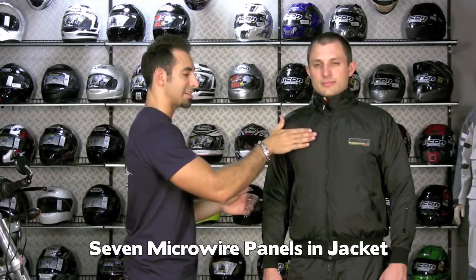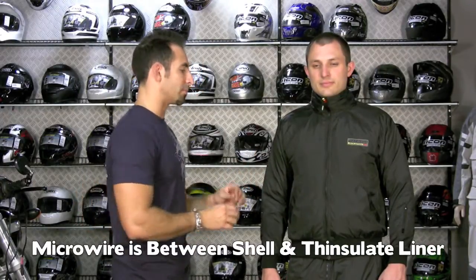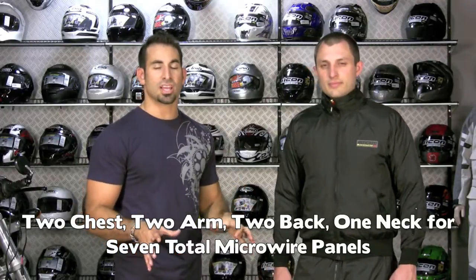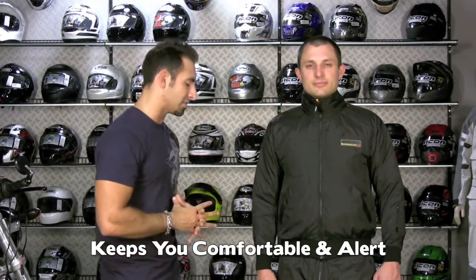Let's look at the jacket and talk about that micro wire that runs throughout it. Seven panels on the jacket have micro wire built into the fabric, sitting underneath the outer shell with a light insulating liner to retain warmth. You have chest panels, arm panels, two back panels, and it's also sewn into the collar — seven zones total that are going to heat up and keep your whole top half warm and climate controlled. Basically keeps you more alert, comfortable, and lets you enjoy your ride.